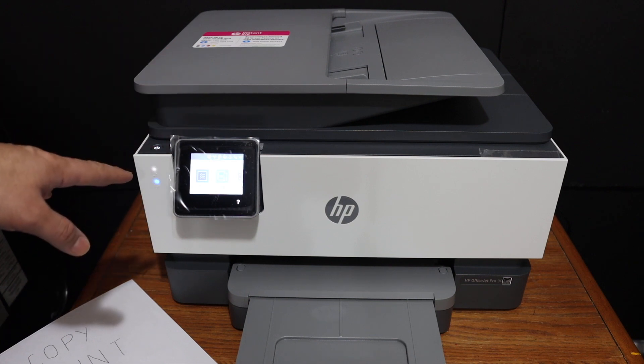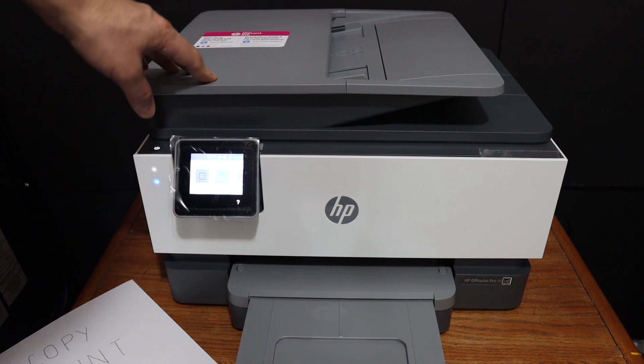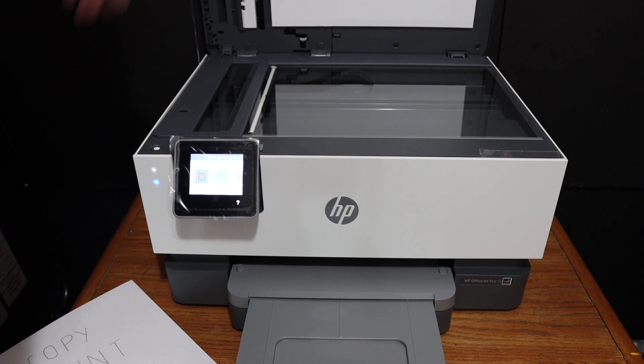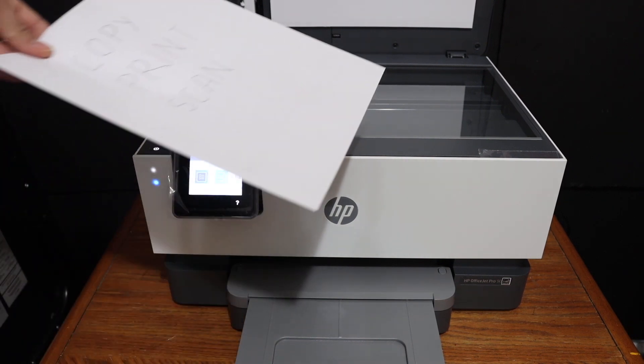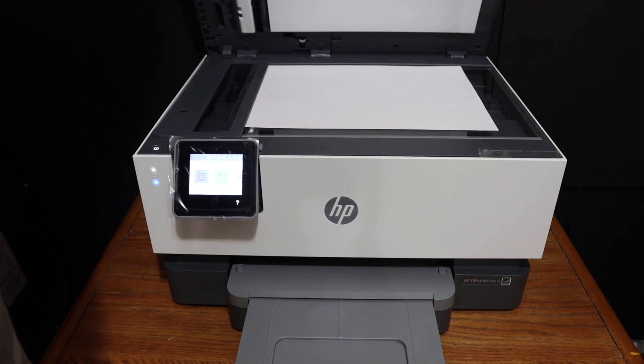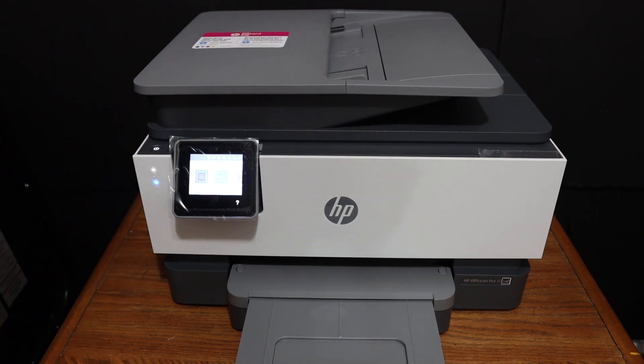The first step is to do the copy. For that we need to open the top scanner lid and place a page facing downwards on the left-hand side corner. Close the lid and go to the display panel.